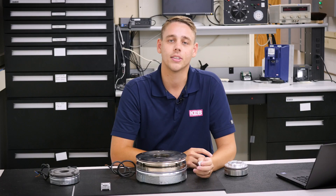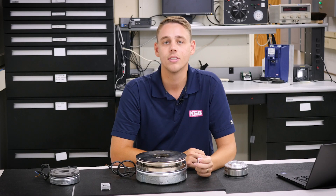We hope this video has helped you select a brake rectifier for your application. If you have any further questions, please feel free to reach out to us here at KEB America.